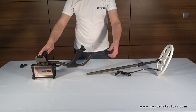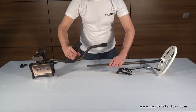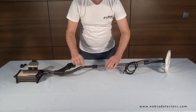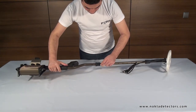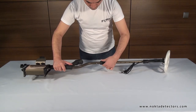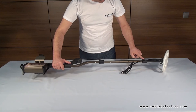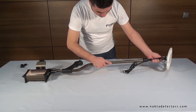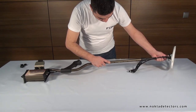To attach the telescopic shaft to the S-rod, first loosen the twist lock. Pressing the metal pin down, insert the telescopic shaft into the S-rod and click the pin into its hole. Then, secure it by tightening the twist lock. Finally, after adjusting the shaft length to your height, secure by tightening the twist lock.